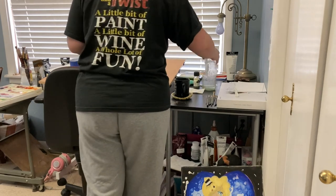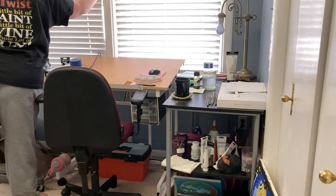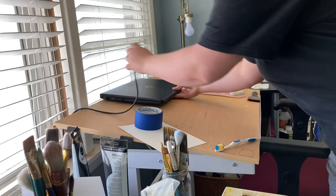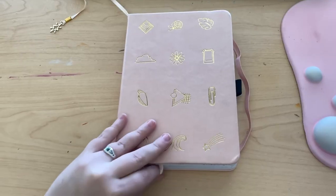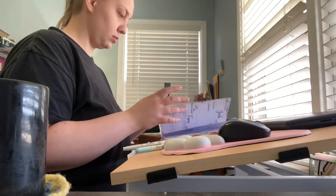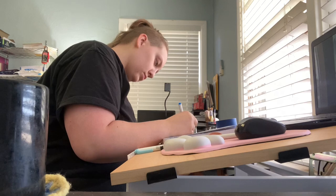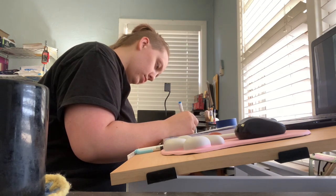So, let's get started. I'm going to show you how to make it. All right, let's go.